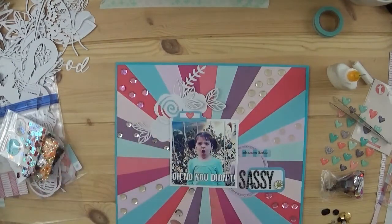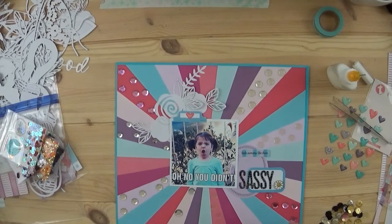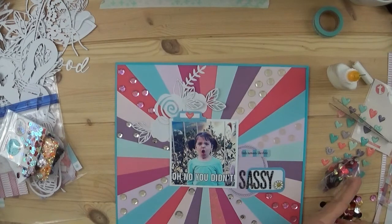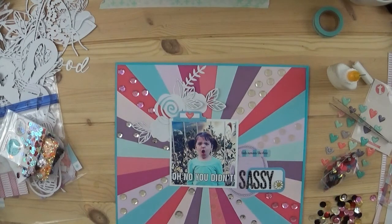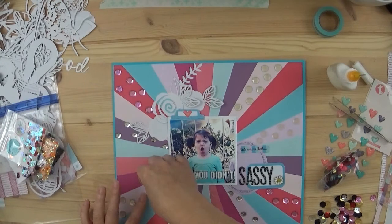Even though that starburst paper is very bold, I still felt it needed a little something. I tried to choose coordinating colors, but since the colors in the paper are unusual and most sequins don't come in those colors, I just used some neutrals — silver, ivory, clear, and some pink. I am going to use the Distress Collage Medium to glue them down. I am not going to make you watch me put every single one down — you can take a big sigh of relief!